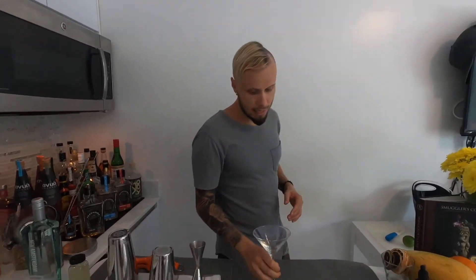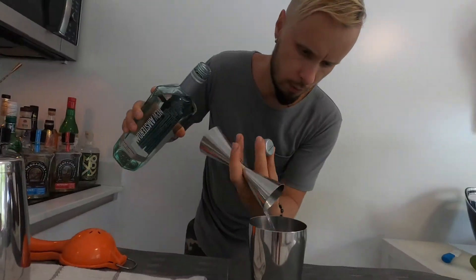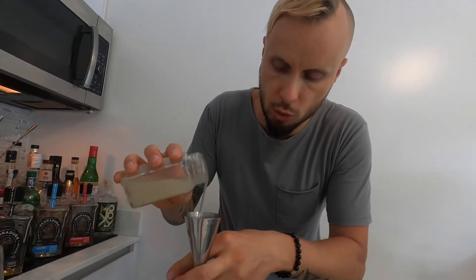Drink it responsibly. We are going to use a martini-style glass, and for this glass we need ice to chill it. Let's put it aside. Now we're going to put all the ingredients straight into the shaker — it's not going to be a lot of ingredients. I'm going to use only gin and lime juice cordial. The first ingredient is two ounces of gin.